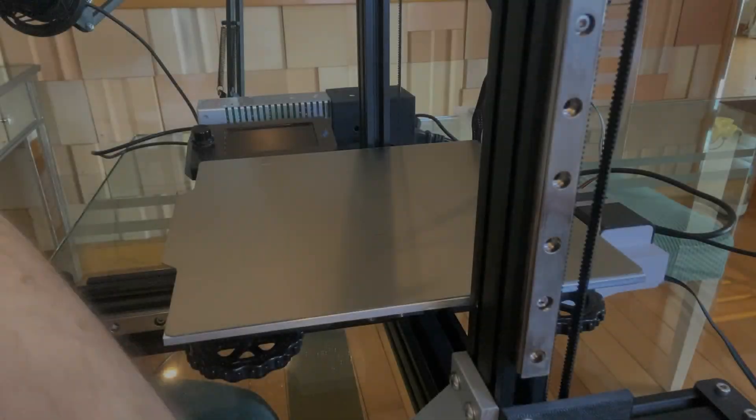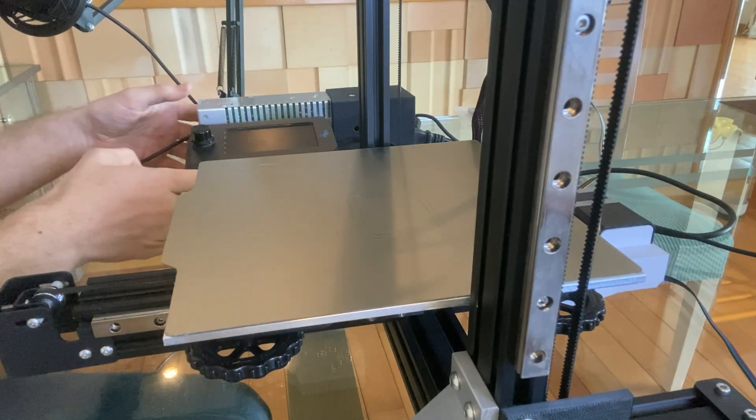Between then and now I designed a completely new x-axis — I always have some issues with it, and I'll show that in more detail in the next video. The video after that will finally show you my bed design. Stay tuned.